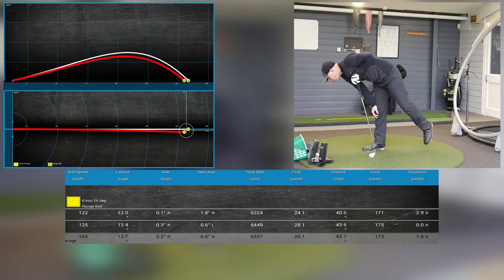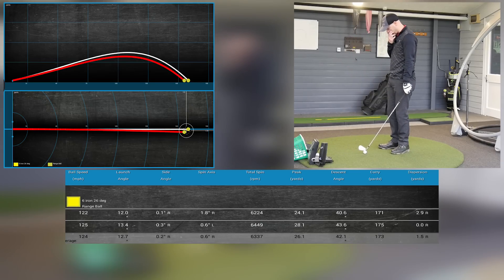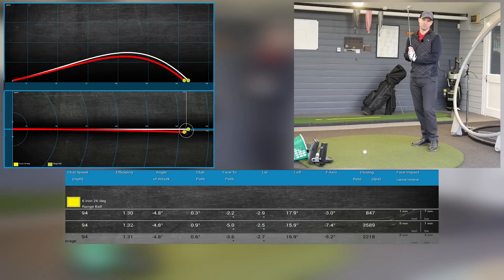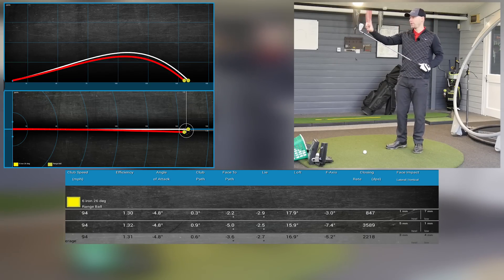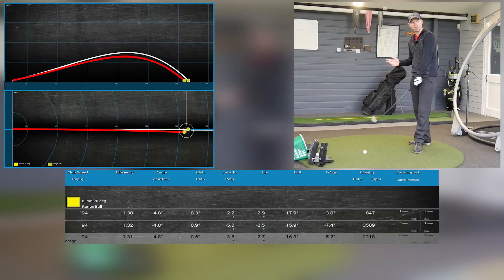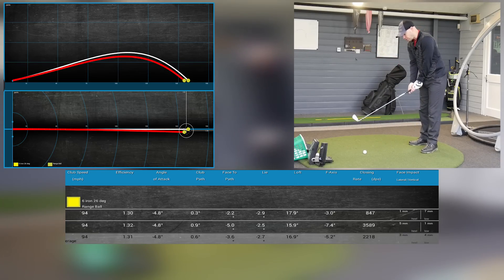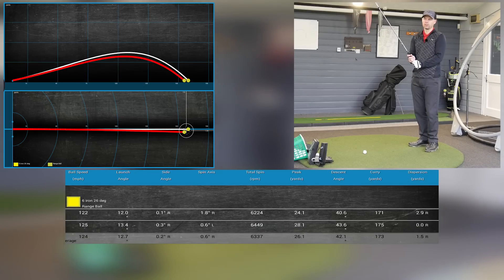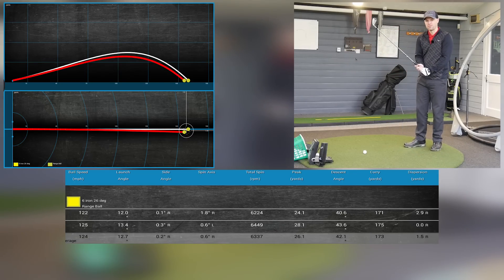I quite like it. Gone a little bit right, 12 degrees launch, a little baby fade, caught it fractionally low on the face I think, and then 171 yards — it was okay, it was at target, didn't quite go so far but I didn't strike it perfectly. I actually quite like it. I don't really like game improvement clubs normally. One of the things is the blade length isn't too big — I'm not a great fan of clubs which have got massive blade lengths; it feels like I'm swinging a bucket on a broomstick. These are fractionally longer shafted than I'm used to — I've got an XP95 R300, which is the standard stock shaft.